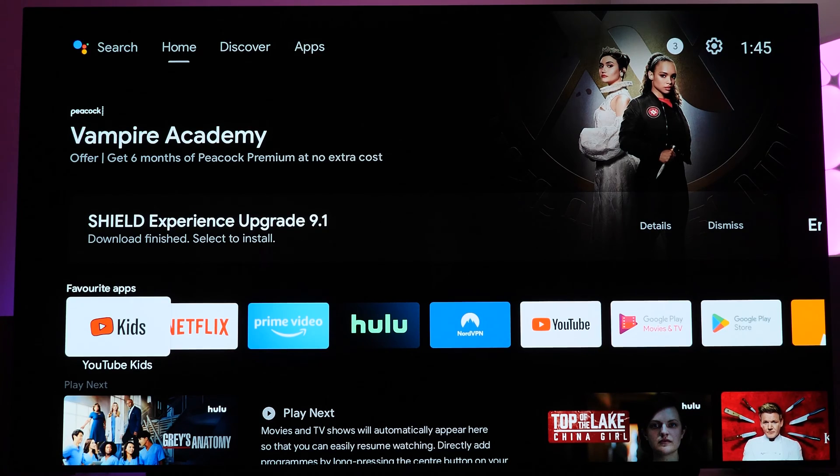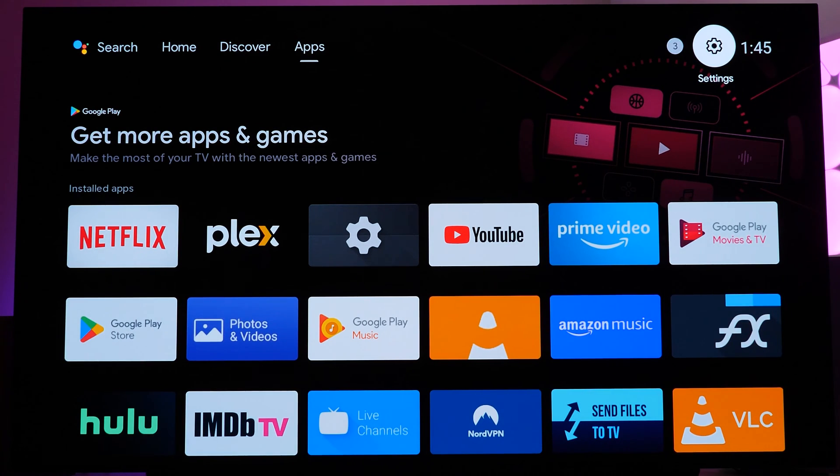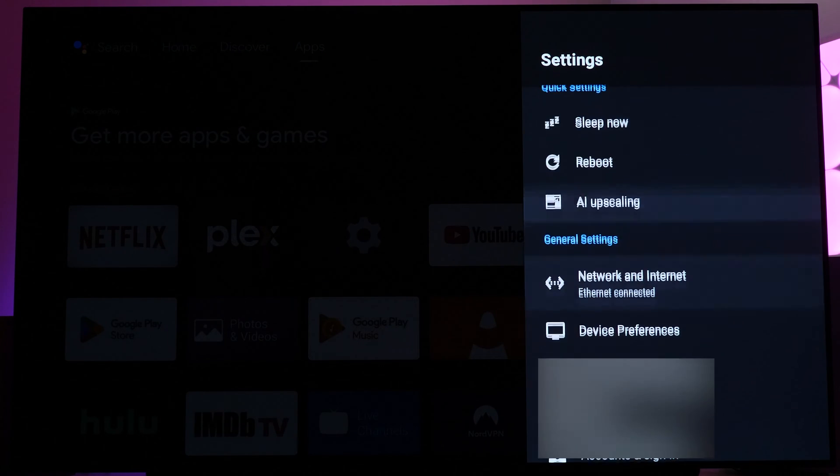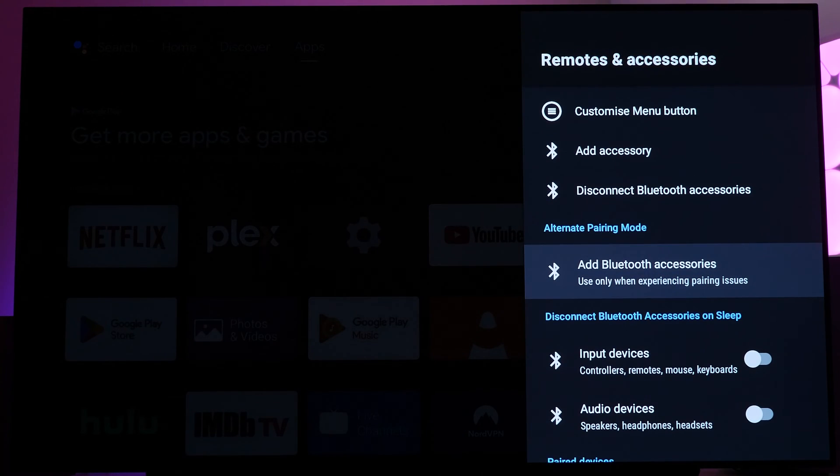Now let's jump over to the NVIDIA Shield. Go to the main system settings menu — go to the very top right corner where the settings icon is, kind of like a cog wheel. Then go down to Remotes and Accessories, and then go down to Add Bluetooth Accessories. Let it scan.